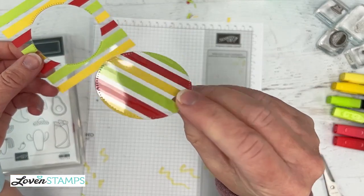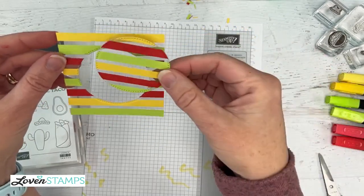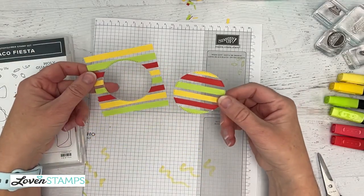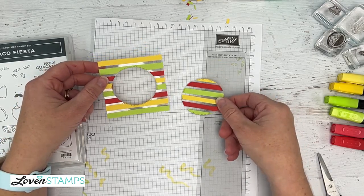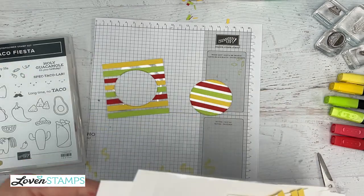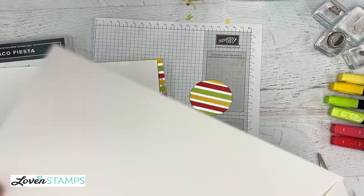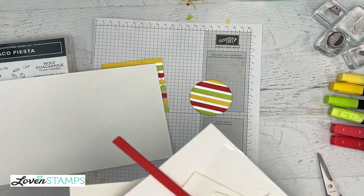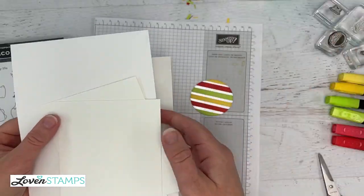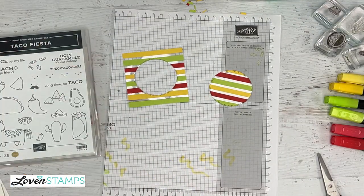Now we have this fun floating strip piece on a window sheet and this fun background, which we are not going to waste. When I have something this busy and fun, I really like to back it on something relatively simple. I have two card bases and two card layers for this. We're going to layer some pieces, but we haven't done our stamping yet. So let's do our stamping as we are getting started. I just have some pieces of basic white card stock.